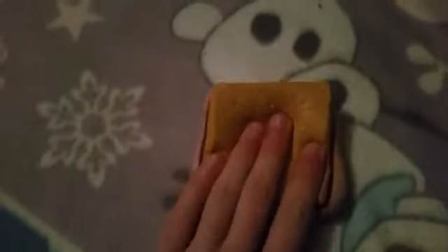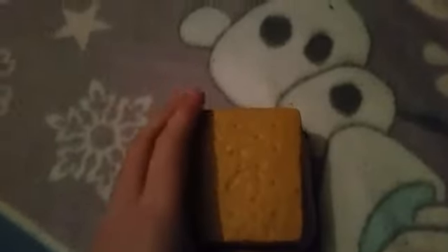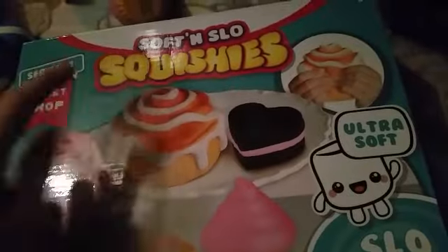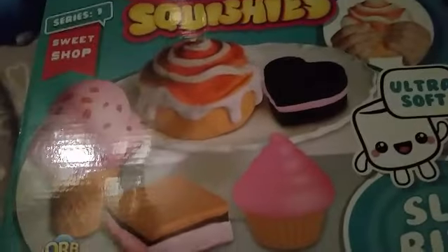The next squishy, which I got for my birthday, is another soft and slow squishy. The cupcake, the cookie, and this one — there are two more — they all came from this big pack, which came with five different squishies. Back to the actual squishy: it's pretty squishy. Because it is thin, it can't really be slow rising that much, but it's still really nice — like a little s'more. I can't stop squishing it.